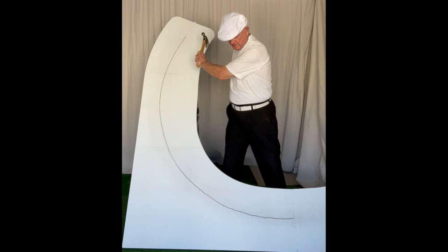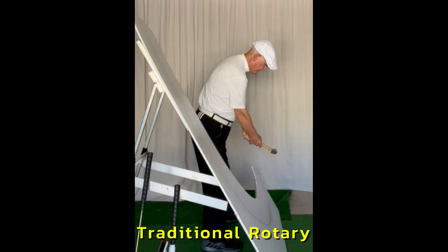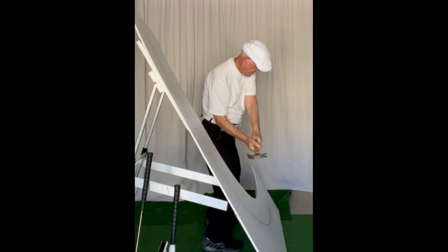The next two photographs show me using a hammer and showing the rotation, the spinning upwards and backwards, and the straightening of the left leg in a traditional rotary golf stroke.